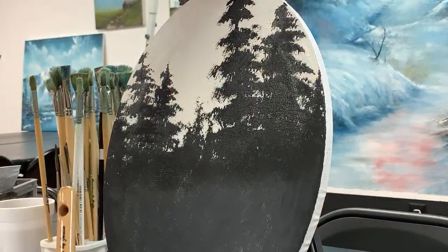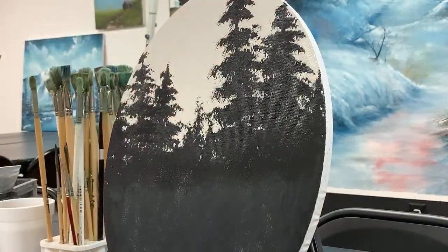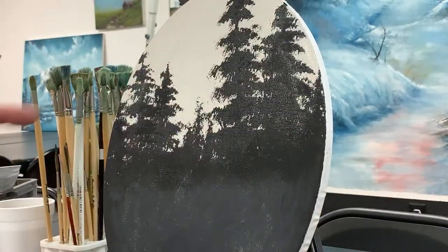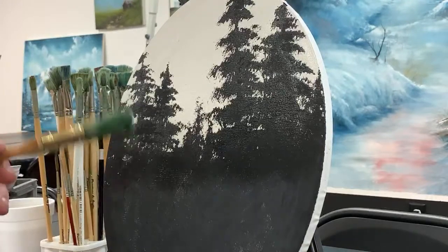I tried to tape this to the easel because it's an oval — there's really nowhere to grip it or clamp it. That's another reason why I didn't do it on the other easel where I normally would stand up. Alright, so I'm going to start off here.